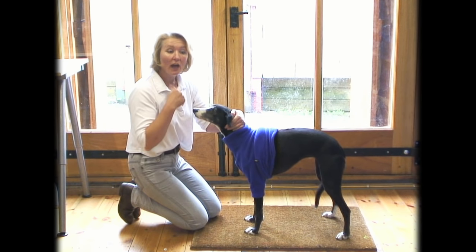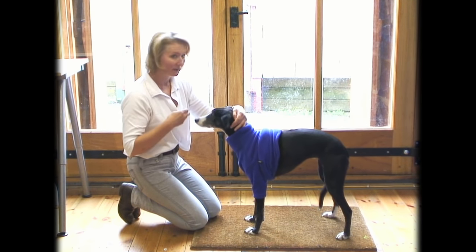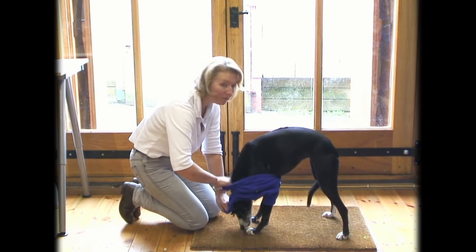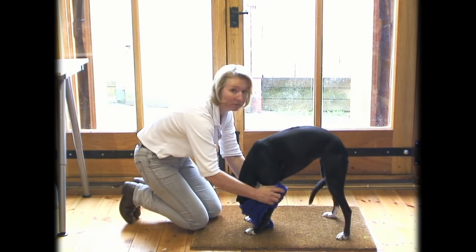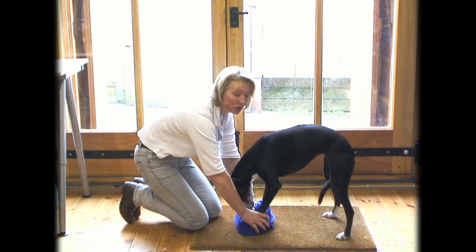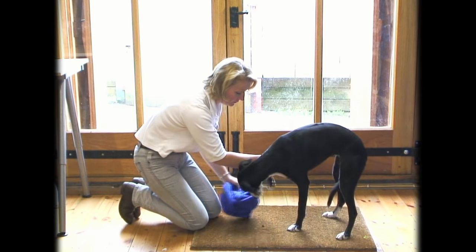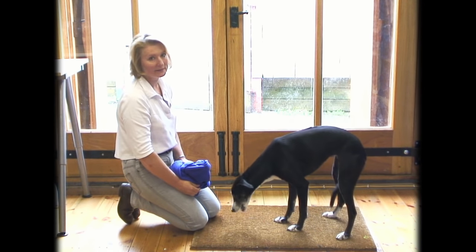Secondly, and you might find this easiest with a titbit or something that your dog really likes. Place your titbit on the floor and the moment the dog puts its head down to get it, you can just slide the whole lot off the head and neck like so, and then the dog steps out and has the titbit.